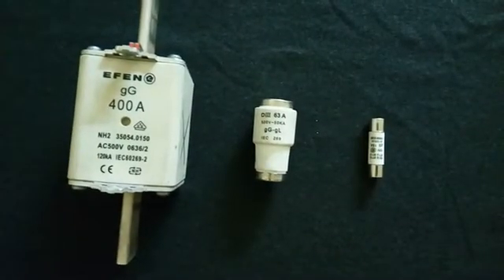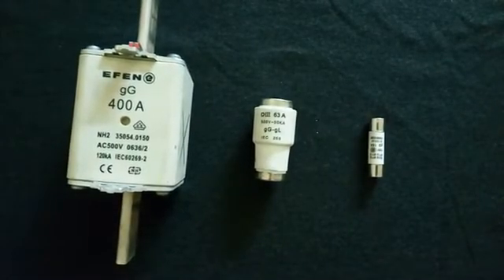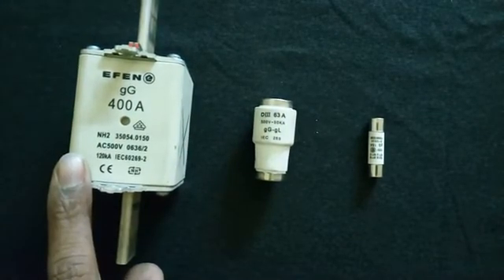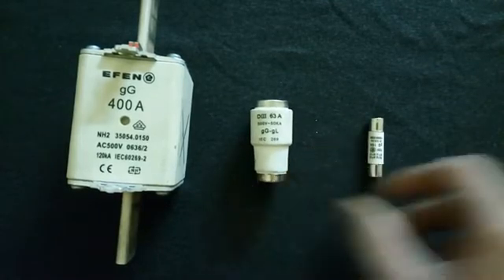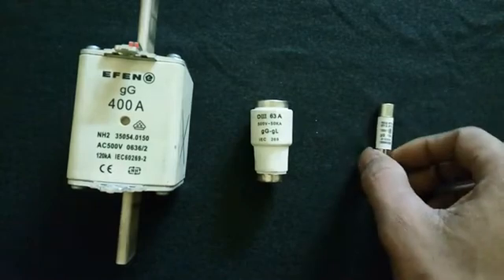Hi guys, today we are going to see fuse types and how to find if a fuse is in working condition or not. I am showing different types of fuses. This one is a 400 ampere HRC fuse, this one is a 63 ampere bottle type fuse, and this one is a 16 ampere cartridge fuse.